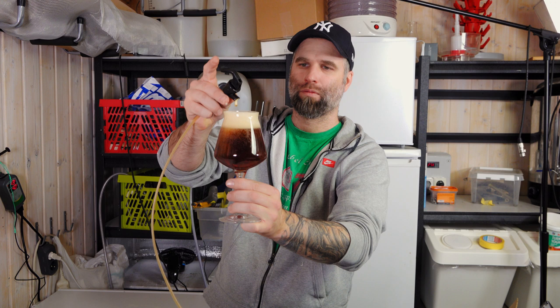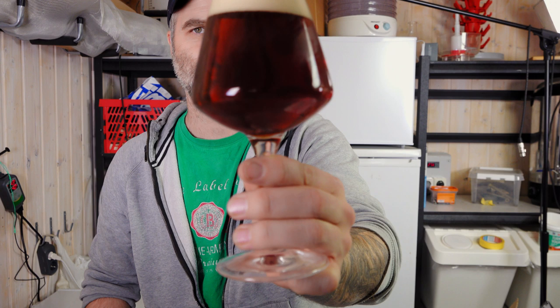Let's have a look at the result — Mikael, I did not shake the keg. Let's see if we can see the result on camera. Yeah, you can see things clearly through it. It's a dark beer so it's hard to show on camera, but it is clear.